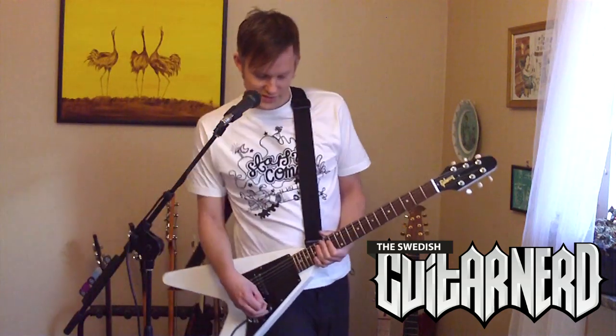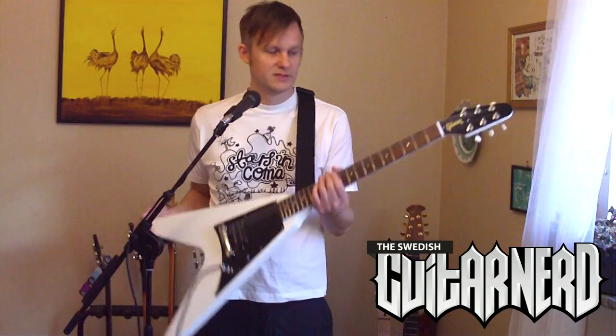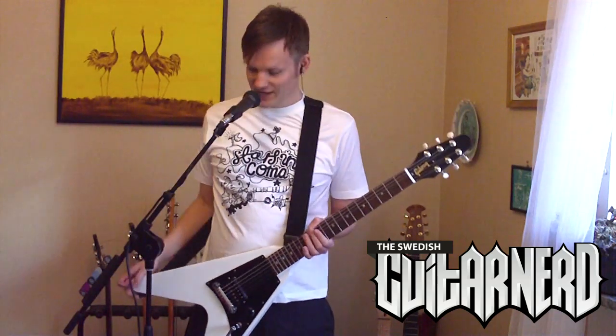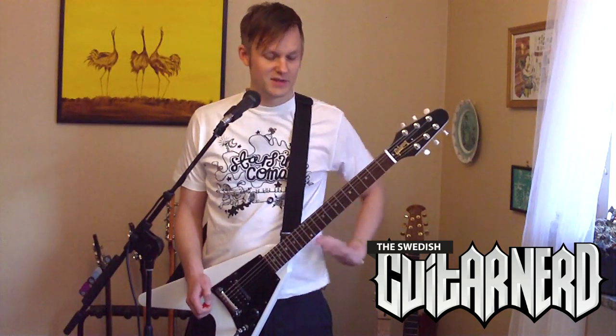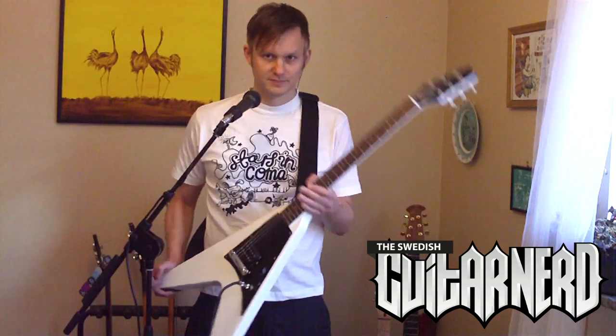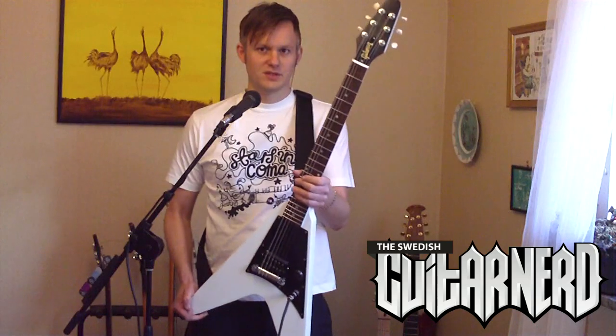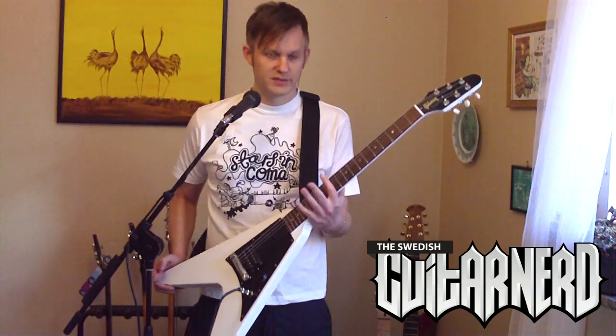Well hello there, it's me, the Swedish guitar nörgen. Today's review will be done standing since you can see why — it's a Flying V and they aren't made to be played sitting down. So here we go again, a request, so this goes out for you. It's the cheapest you can get from Gibson USA.